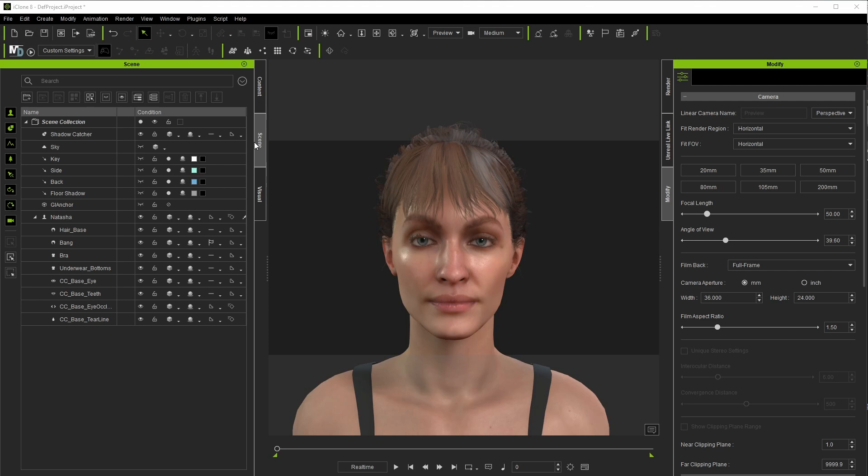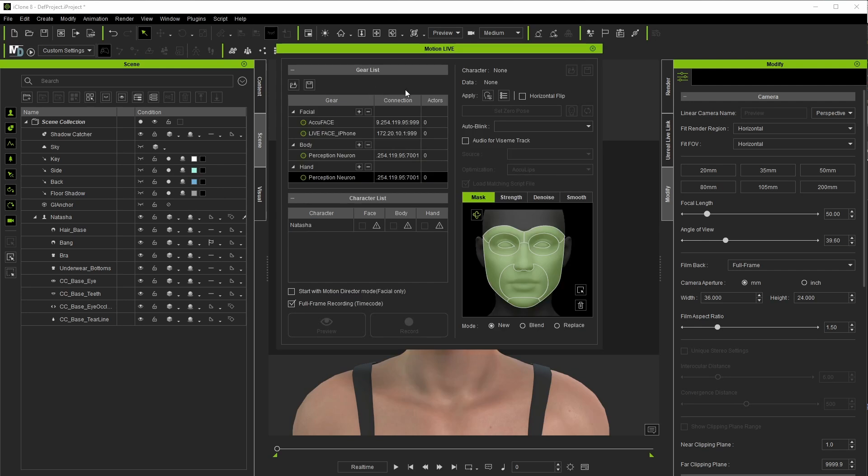To get started, once you open up iClone, you're going to go up to Plugins, Motion Live, and finally the Motion Live tab. Here you can see the various modules installed on this system, with AccuFace being the first listed and the one we'll focus on.